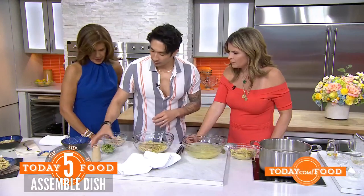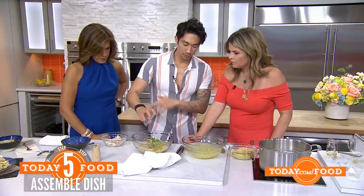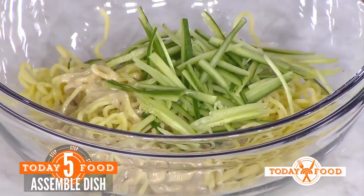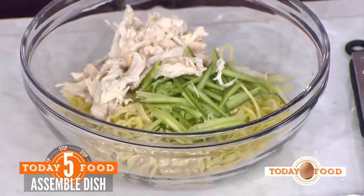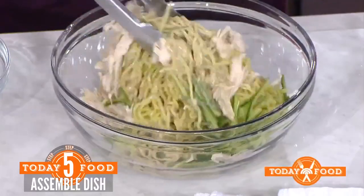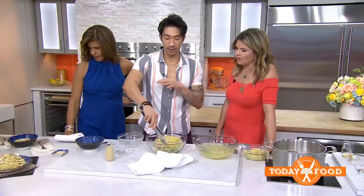Add some matchstick cucumbers — just cut them into thin sticks. Then shred the chicken and add it in. You can use any protein you want: tofu, shrimp, anything.